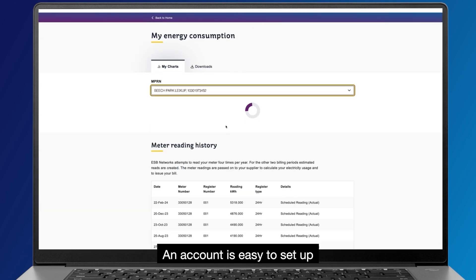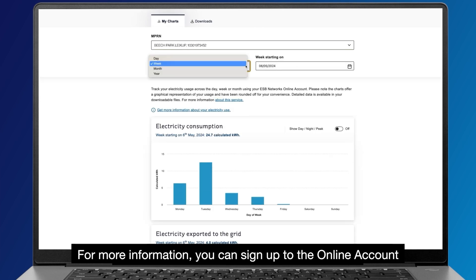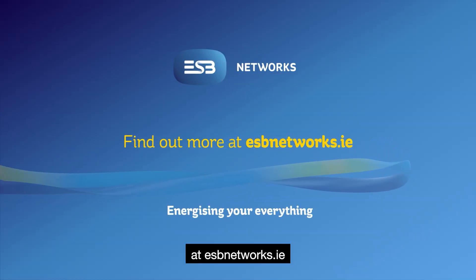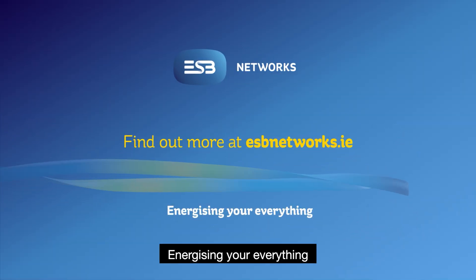An account is easy to set up and gives information on daily, weekly and monthly usage. For more information, you can sign up to the online account at esbnetworks.ie. ESB Networks, energizing your everything. Thank you.